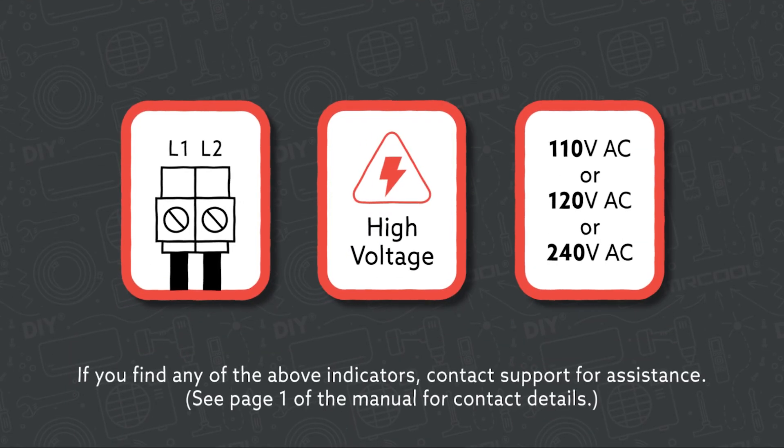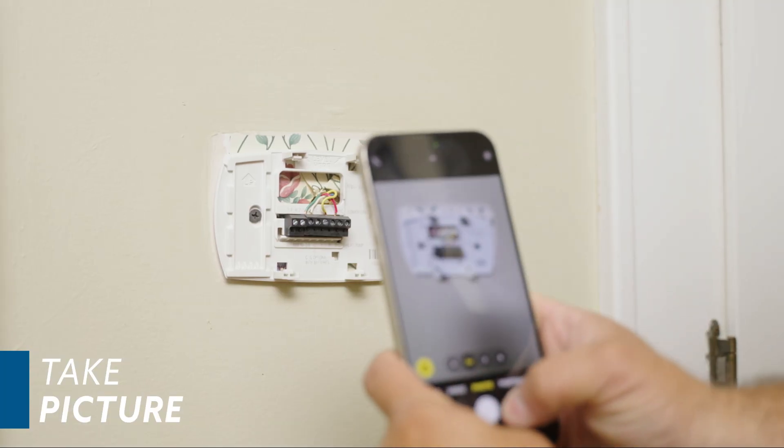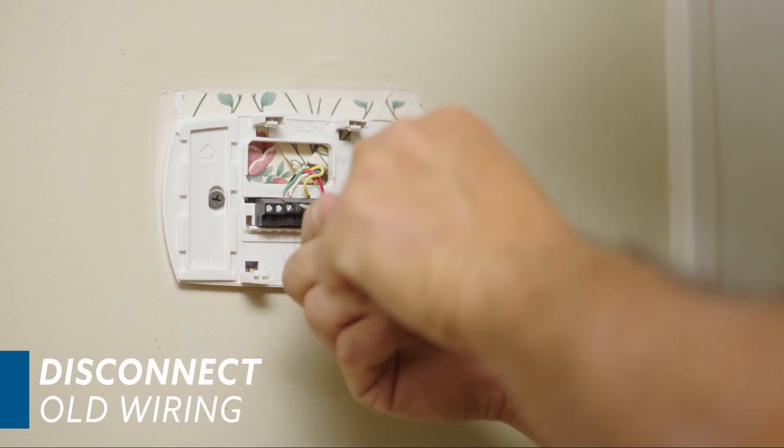Remove your existing thermostat. If you find any of these indicators, contact support for assistance. Using your smartphone, take a photo of the existing wiring configuration. Disconnect the wiring and remove the mounting plate.